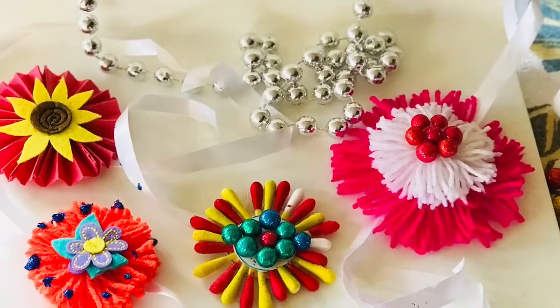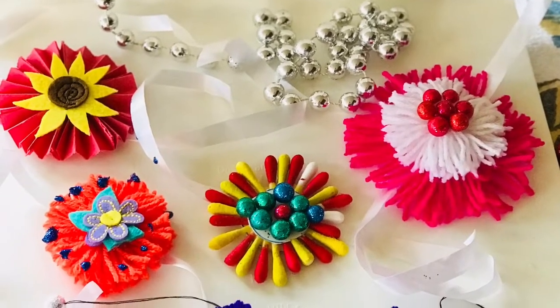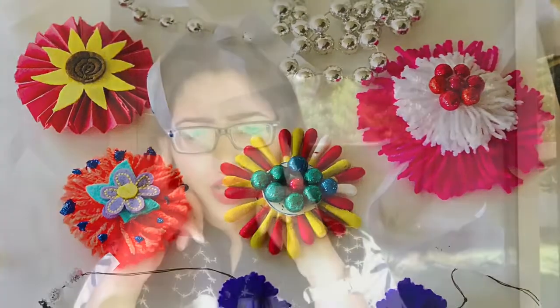Hi everyone and welcome to my channel. I'm Pallavi and I make videos on fashion, lifestyle, beauty, DIY ideas and many more. Rakhi is coming so I'm thinking of gifting my brother with my touch of love. Are you guys interested to know how? Keep watching!